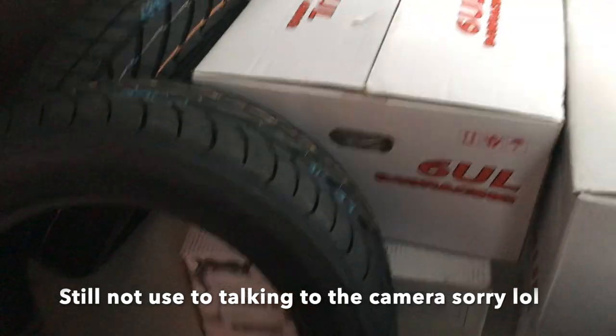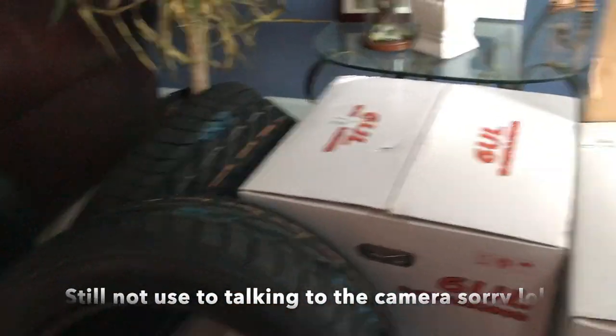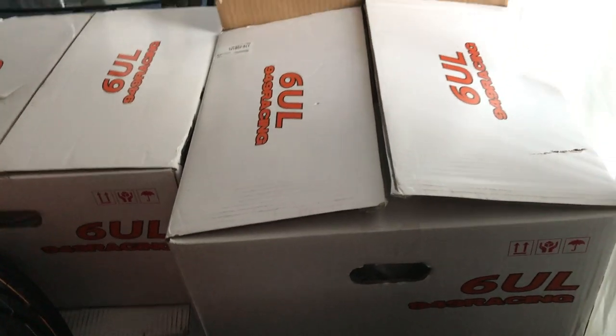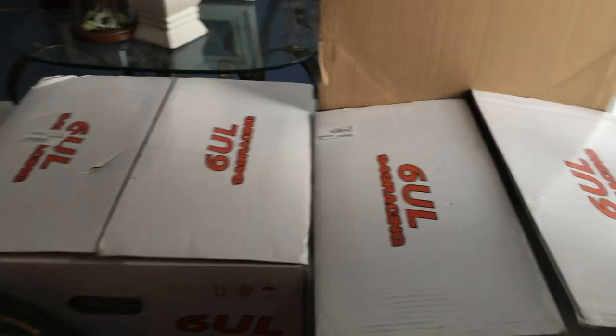What's up YouTube, today is a really special day. As you can see I'm standing in front of my new set of wheels. I'm really excited for this, I've been waiting for a long time and it's been hard decisions to pick which type of wheel I wanted, what color, what size, and what tires I'm going to run.